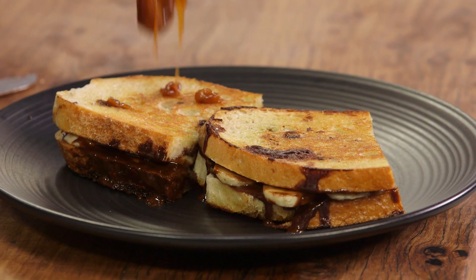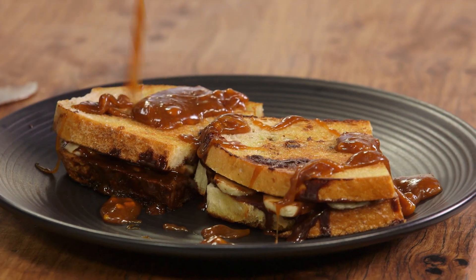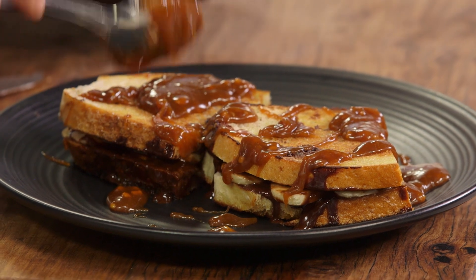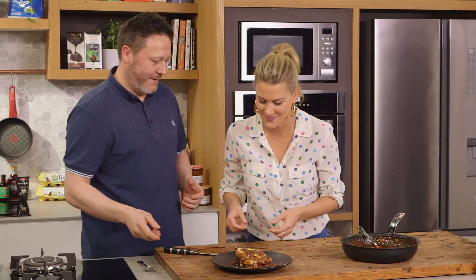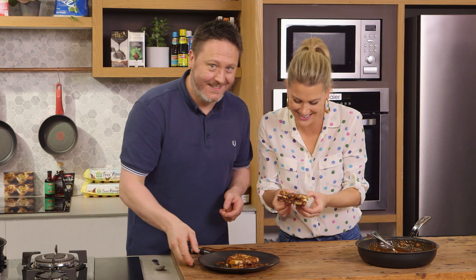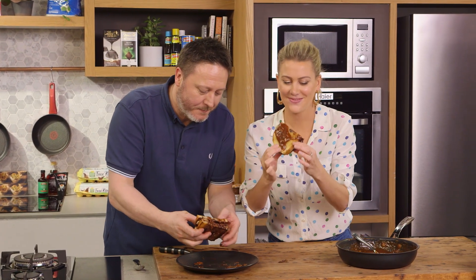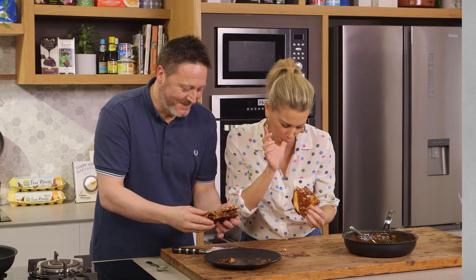There's that peanut butter caramel we made earlier — we're just going to drizzle it all over. We will need a little nap after this. Half each! Chocolate, caramel sauce all over your face — if you don't have that on your face, you're not eating it right. No words. Unbelievable. One word — thank you!